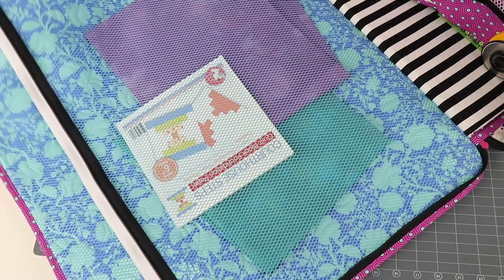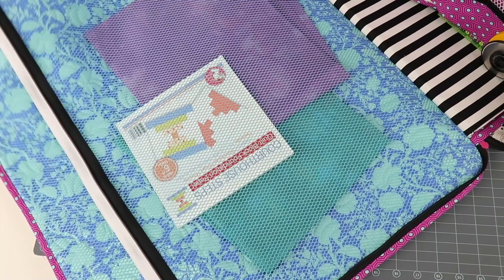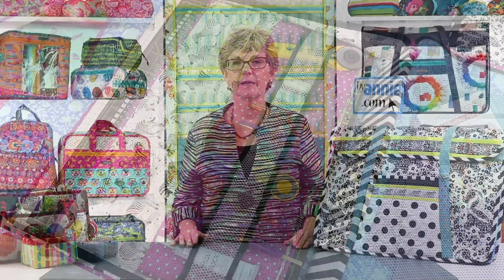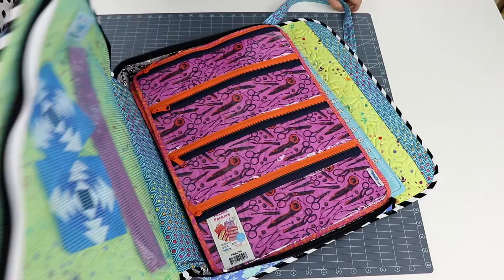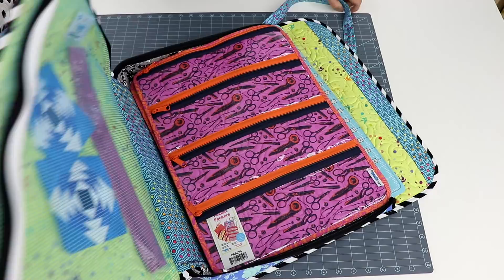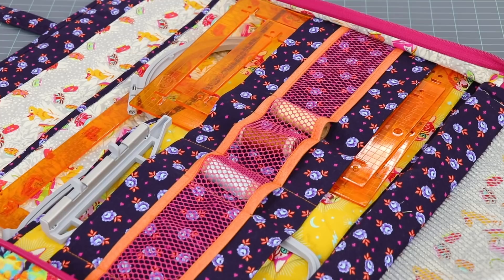The large interior mesh pocket is perfect for holding fabrics and a project in process. For those who need even more organization, here's a great tip: our Pocket Packers will fit perfectly inside the bag. These bags in four styles have lots of pockets on front and back and are perfect for carrying all the parts and pieces for a project. Layer them inside, zip the bag shut, and you're ready to roll with just one bag to carry.